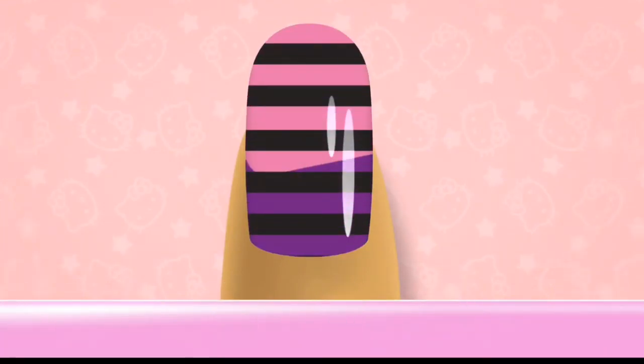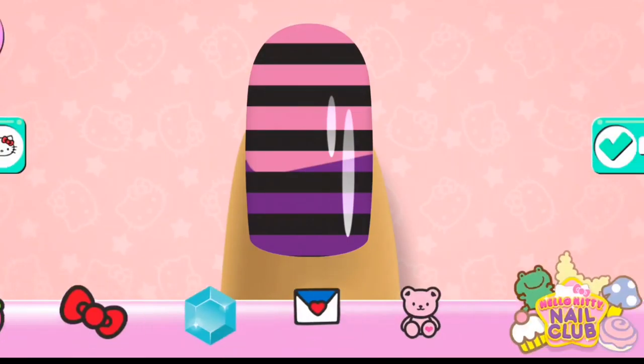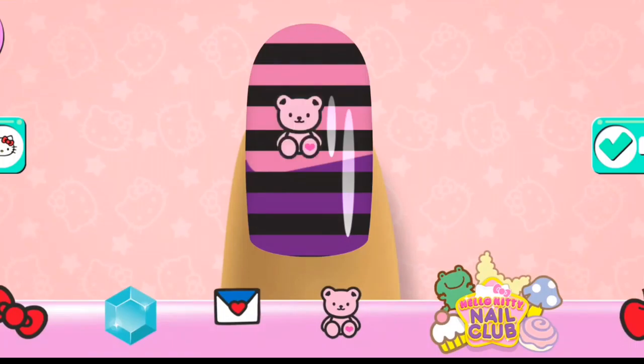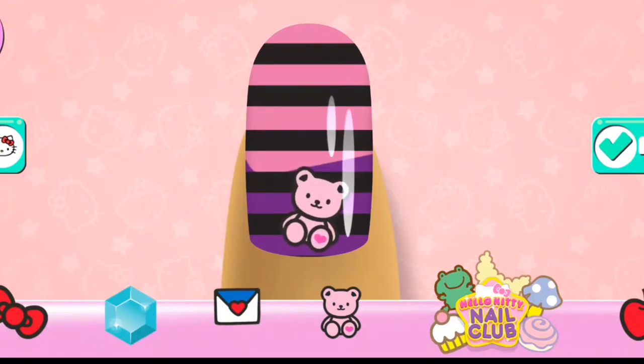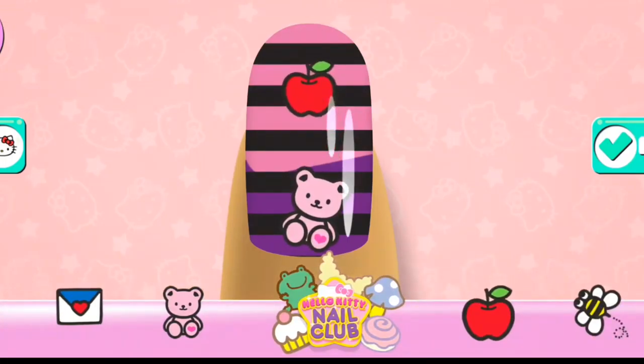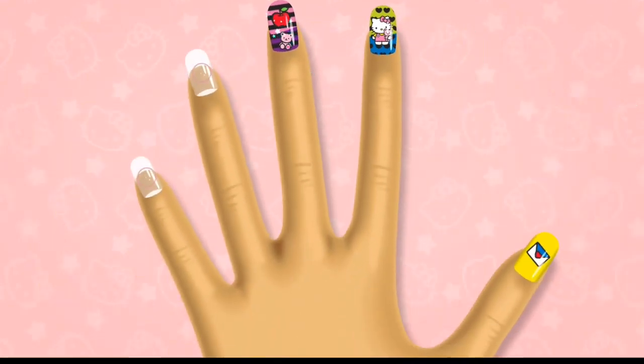Try the scale to change the size. Looks great! On to the next!